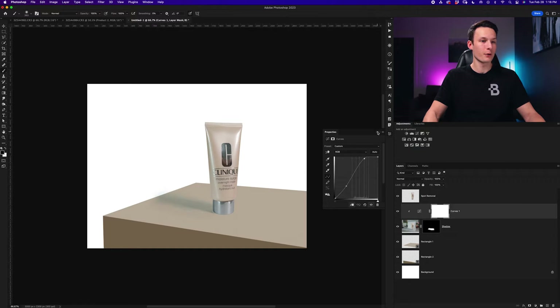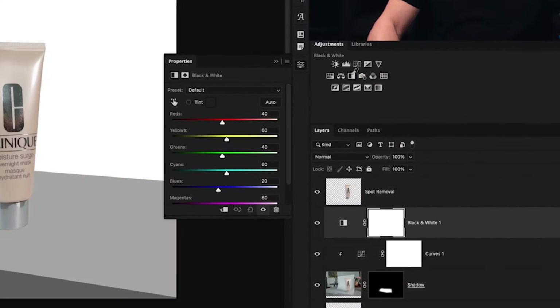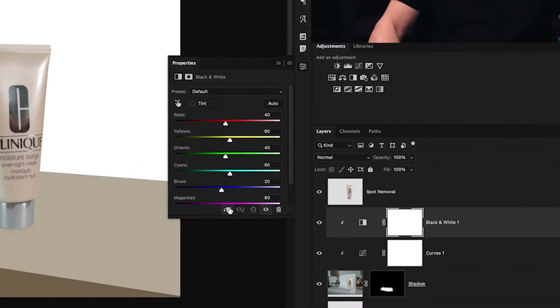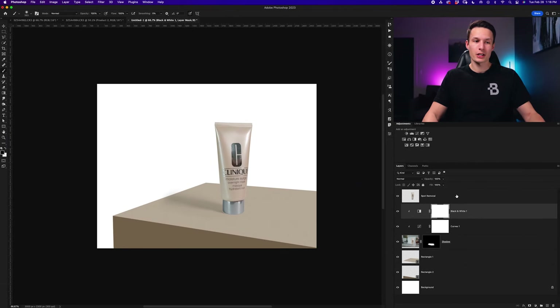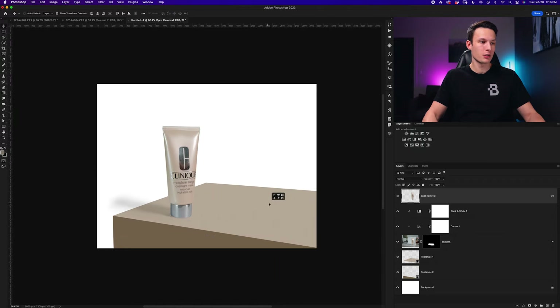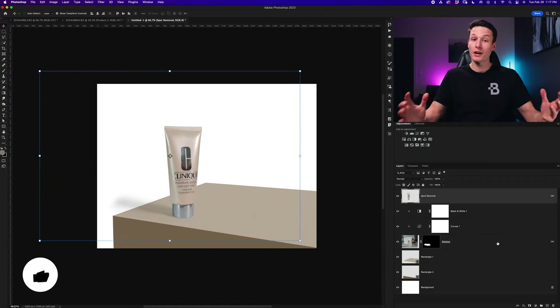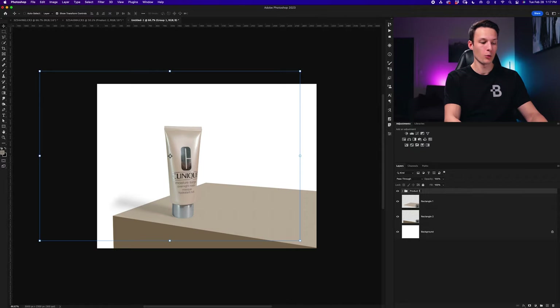Then I'll add a curves adjustment layer with a clipping mask so it only affects the shadow layer, dragging up the highlights and a little of the shadows. Going back to the shadow layer mask I'll brush over this a bit more. If you have leftover bits of shadow, just continue brightening the curves until you're happy. Since there's a little color left over, I'll add a black and white adjustment layer with a clipping mask — now the shadow has no color hue whatsoever. I'll move everything into position, then group everything and call it 'product one.'